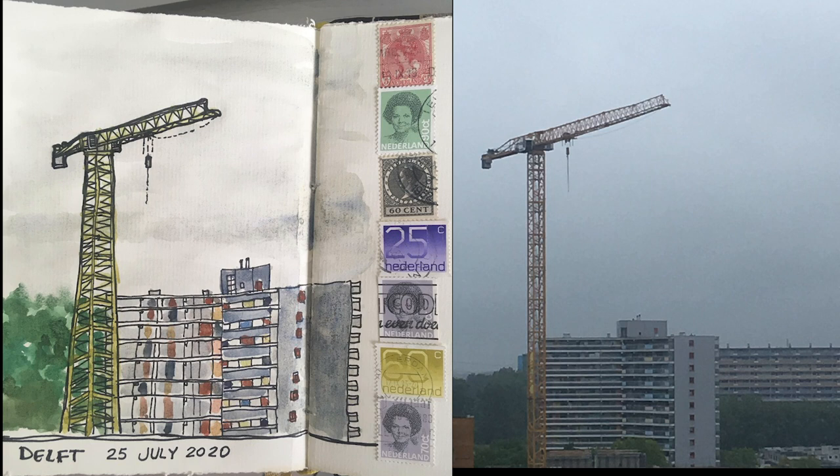And there you have it — the sketch versus a photo of the view. You can see that it's far from perfect, and most of my urban sketches usually are not perfect. The trick is to have fun with it, don't sweat the small stuff, and go for it. I usually say an imperfect sketch is far better than having never picked up the pen in the first place.